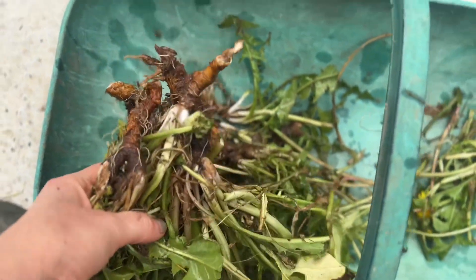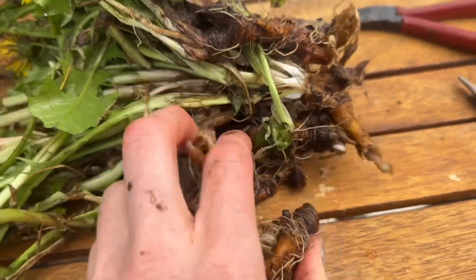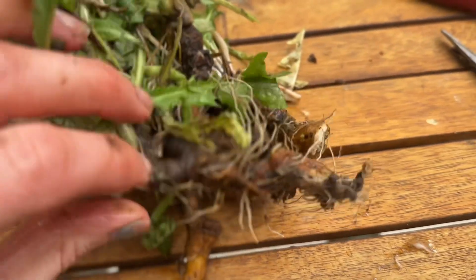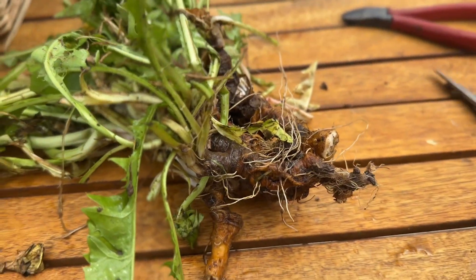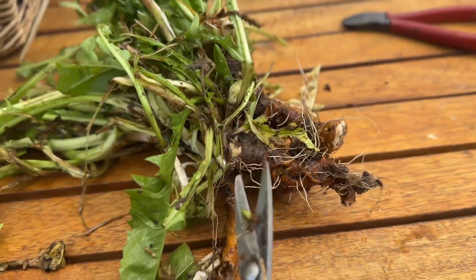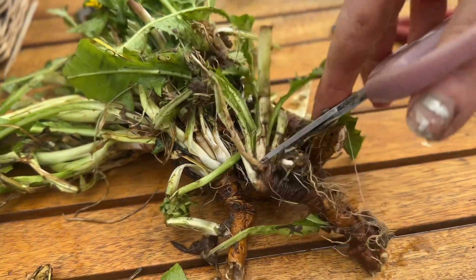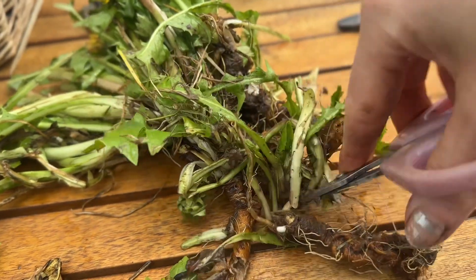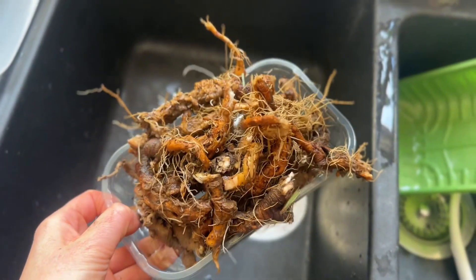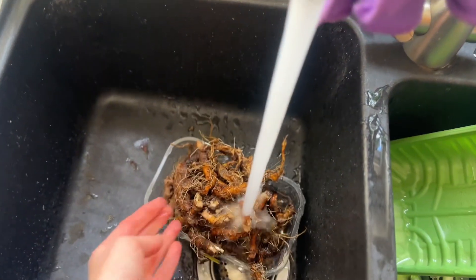I then took my dandelions and cut the roots off from the greens. You can actually eat dandelion leaves and flowers — all parts of the dandelion — as long as they haven't had weed killer on them, so check that first. These hadn't, but the green parts didn't look great as it had gone past spring, so I just went with the root. Here are all my roots ready to go — I gave them another good wash inside to get as many particles of soil off as possible.